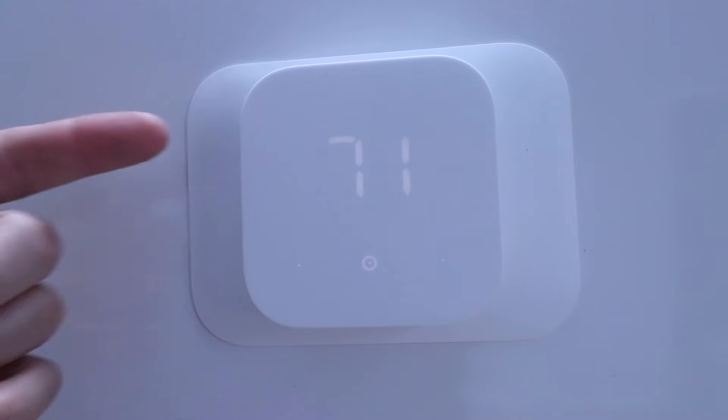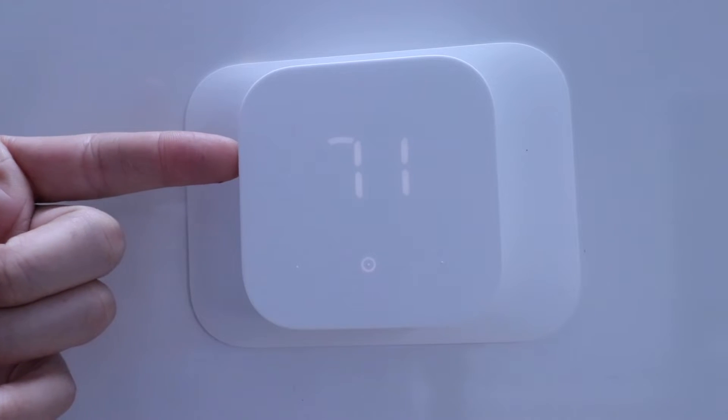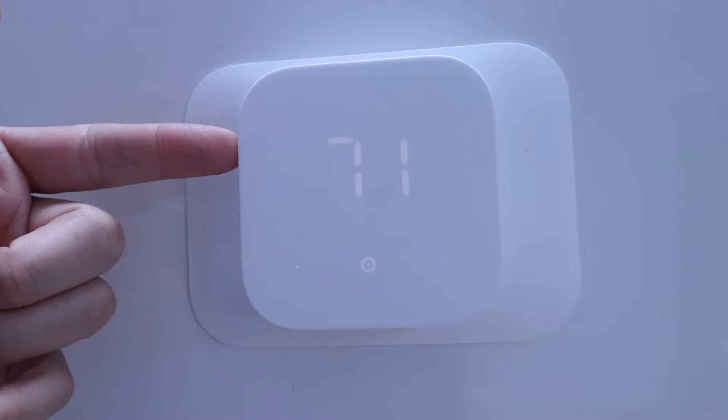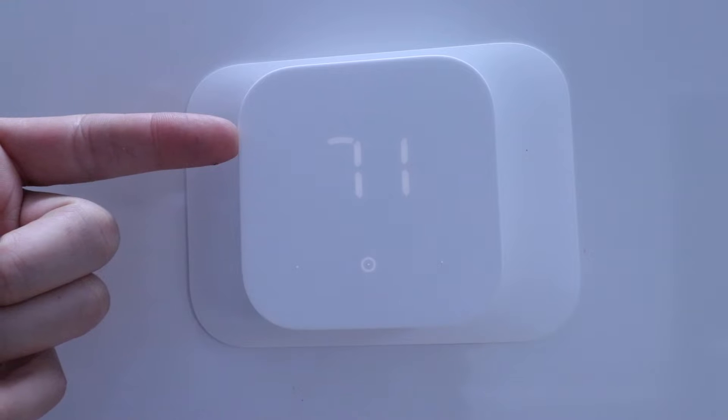One Hour Smart Home here, and today we're going to show you how to use your Amazon Smart Thermostat — essentially the manual for it. We've got our thermostat set up and installed here. If you want to know how to do that, check the links in the description below — we've got a video that shows that.